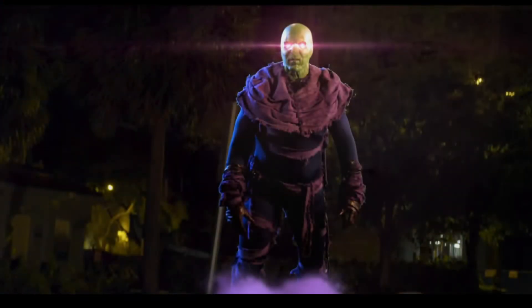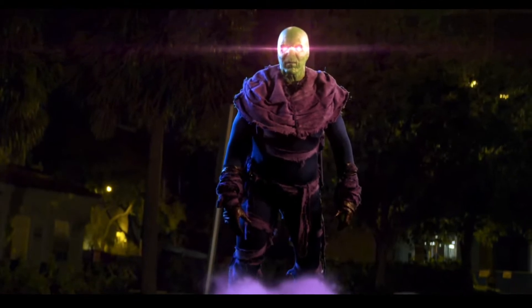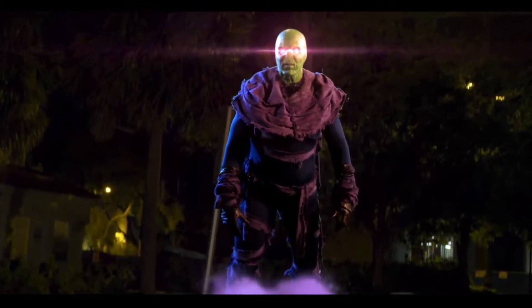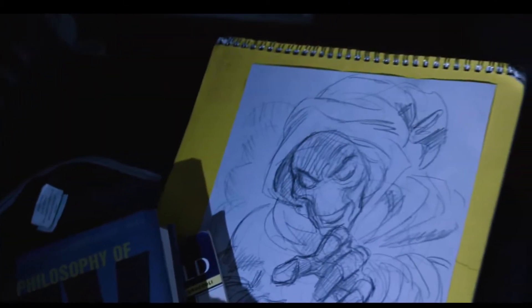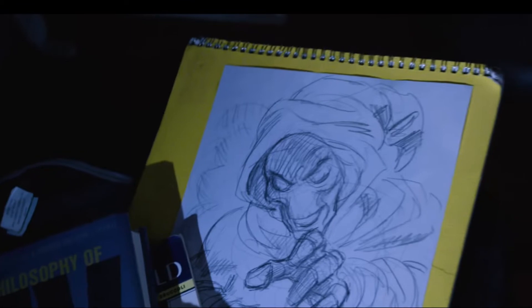The acting isn't terrible — it's not great either. But overall, this is a really outstanding directed fan film from Sleepwalker, and I can't wait to see more from Marvel's Sleepwalker. But that is it for the directing category.